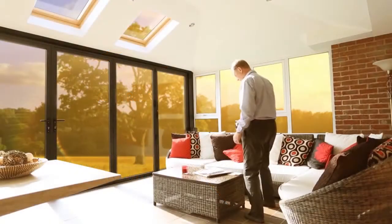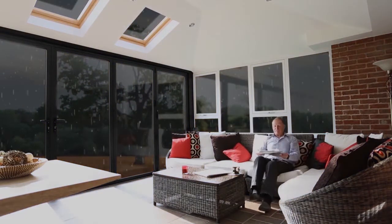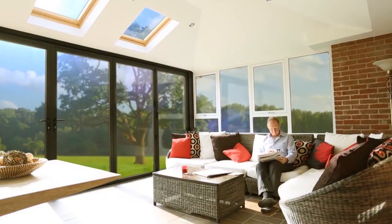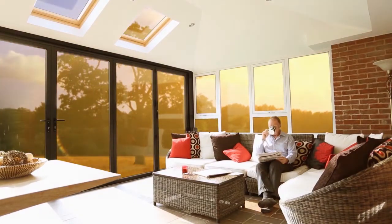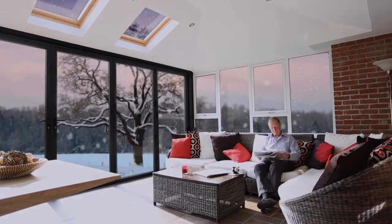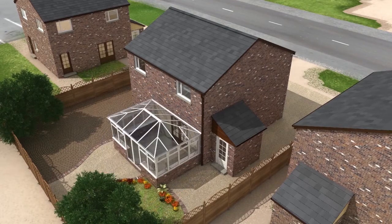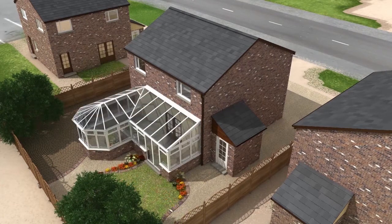Guardian are the originators of the warm roof conservatory conversion system, bringing you the biggest revelation to hit the home improvement market in years. The Guardian Warm Roof can either be fitted to replace your existing glass or polycarbonate roof, or indeed be used for your brand new solid roof conservatory. Guardian have roof solutions for lean-to, Victorian, Edwardian, Gable End and combination. Bespoke solutions are also available.